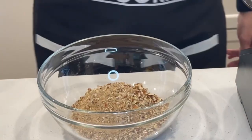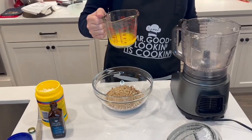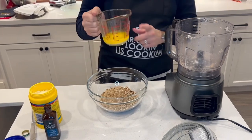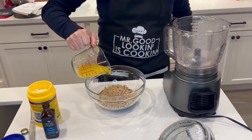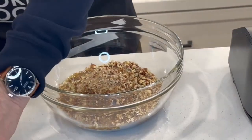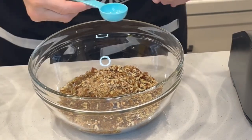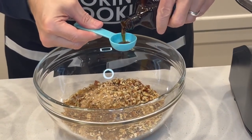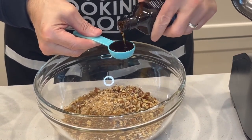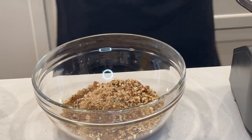We have three-quarter stick of butter, about six tablespoons, melted, and we're going to add it into our mixture. Two teaspoons of vanilla — that's about one tablespoon — there we go.